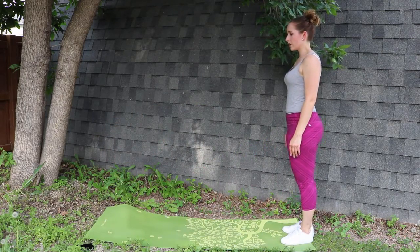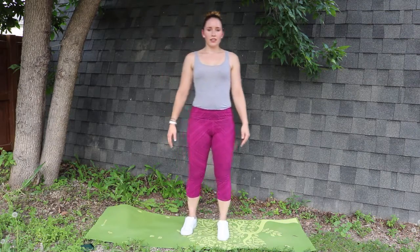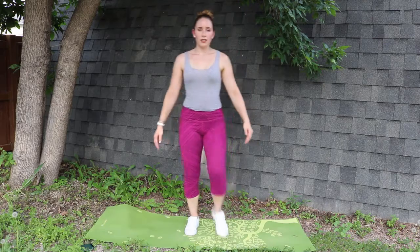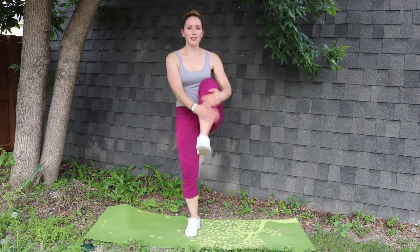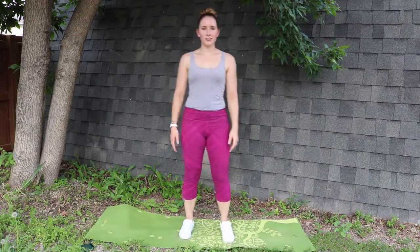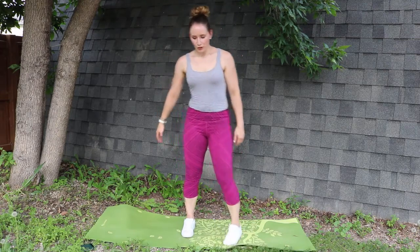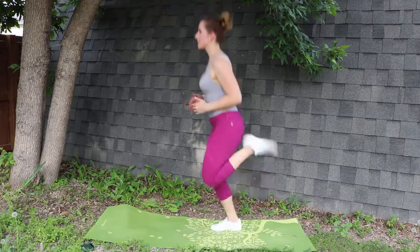We'll be doing knee tucks — again, ten on each side — followed by butt kicks. Keep your abs engaged and kick your butt. If you don't feel like jumping, an alteration is just to step and kick your butt. Again, ten total on each leg.